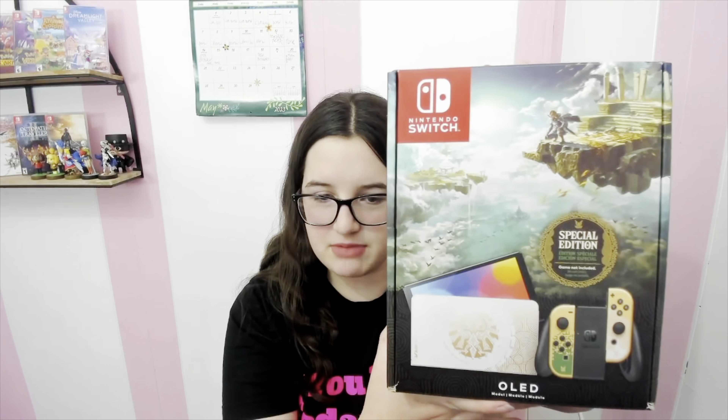Hello, everybody. Welcome back. Today, we'll be looking at the Zelda Switch OLED. It looks very nice — also very expensive. Look at this, it looks fantastic. I'm just so happy I was able to get it, but it better be worth it. It better be worth it or my parents are not going to be happy.